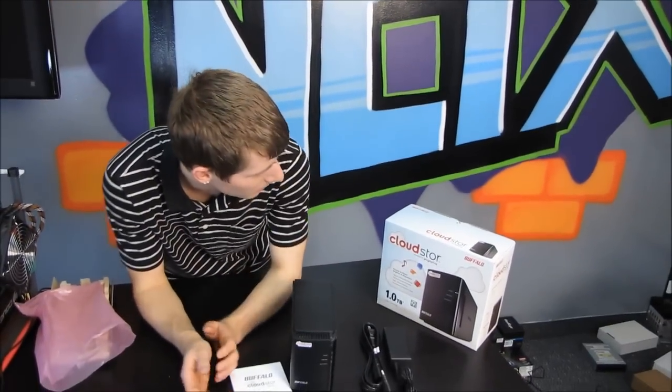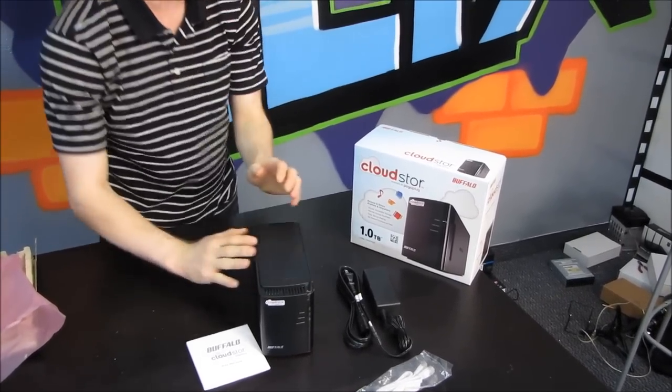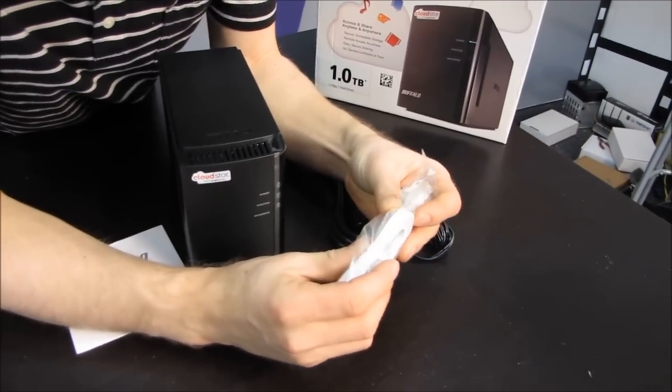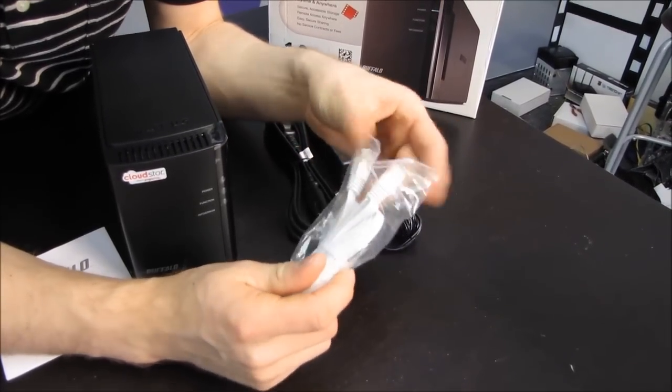Okay, so this is the Cloud Store powered by Pogoplug. This is a Buffalo external hard drive product. The things it comes with include a flat ethernet cable, which is very nice looking. You don't usually see products like this come with a nice high-quality ethernet cable like that. It's terrific.